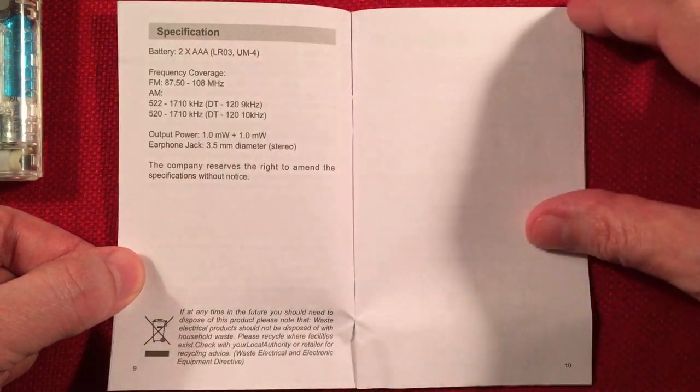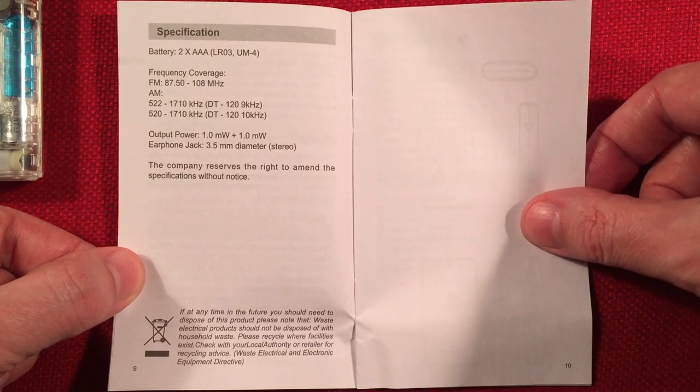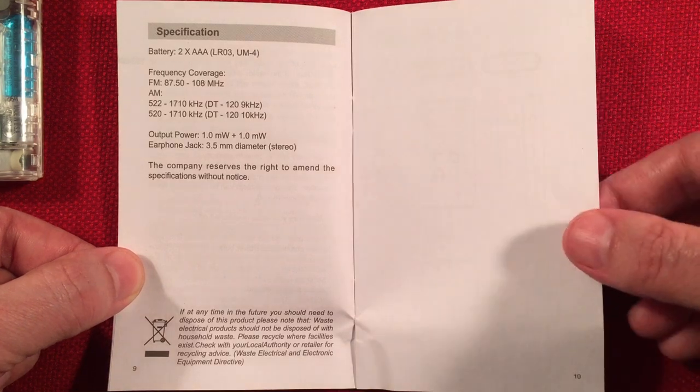Specifications: runs on two AAA batteries. Nice output power — pretty minimal, one milliwatt per ear. It should run quite a while on those two AAAs.